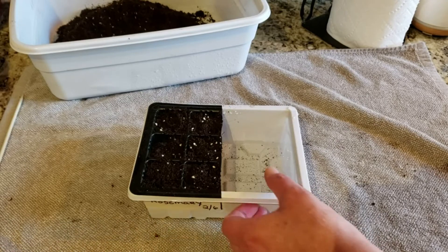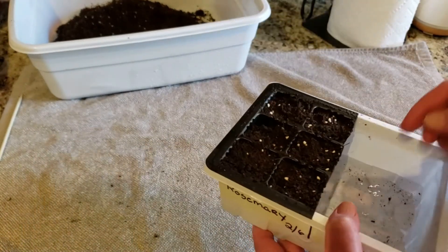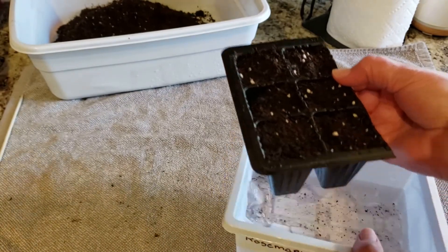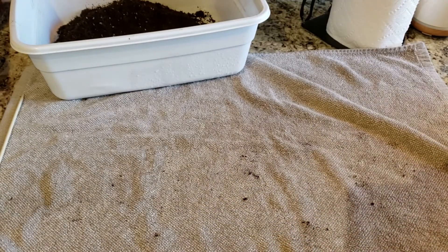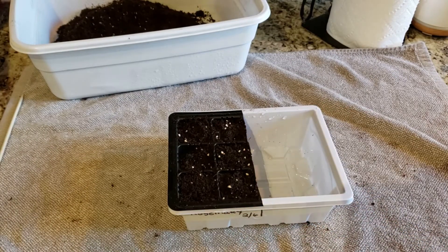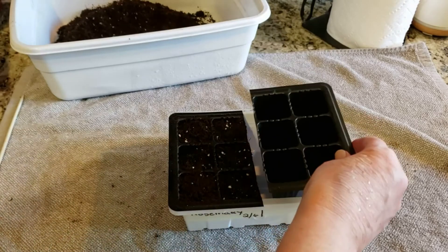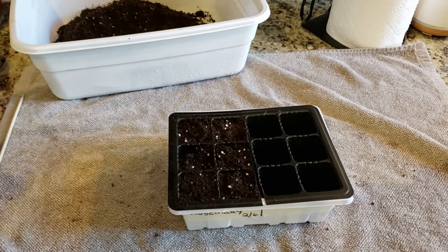It's been about 15 minutes and you can see the water level has gone way down. Now you're going to dump that extra water out — you can tell by the weight, and it may drip a little, that's okay. Even though I don't have seeds in this second tray, I'm going to set it in just to hold the moisture a little more, and then cover it with the lid.